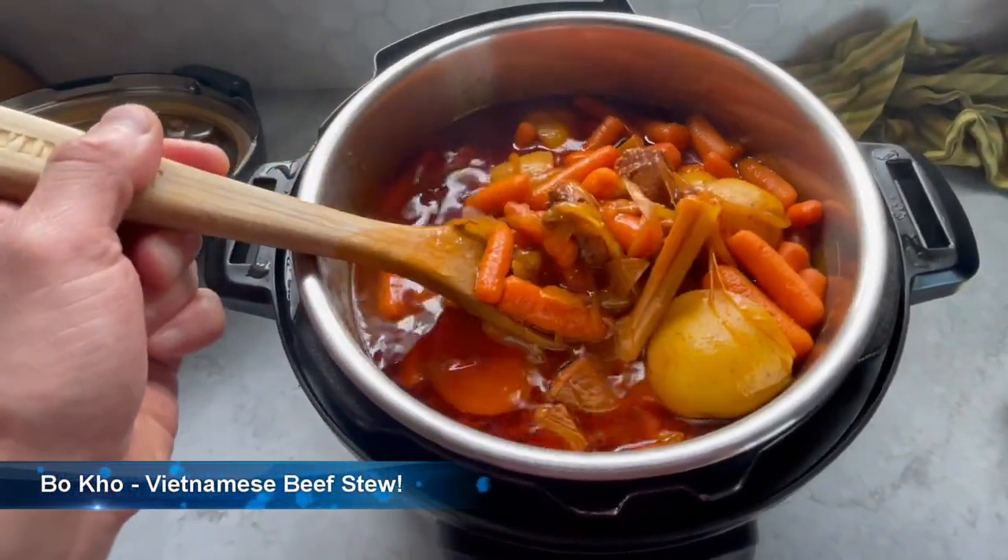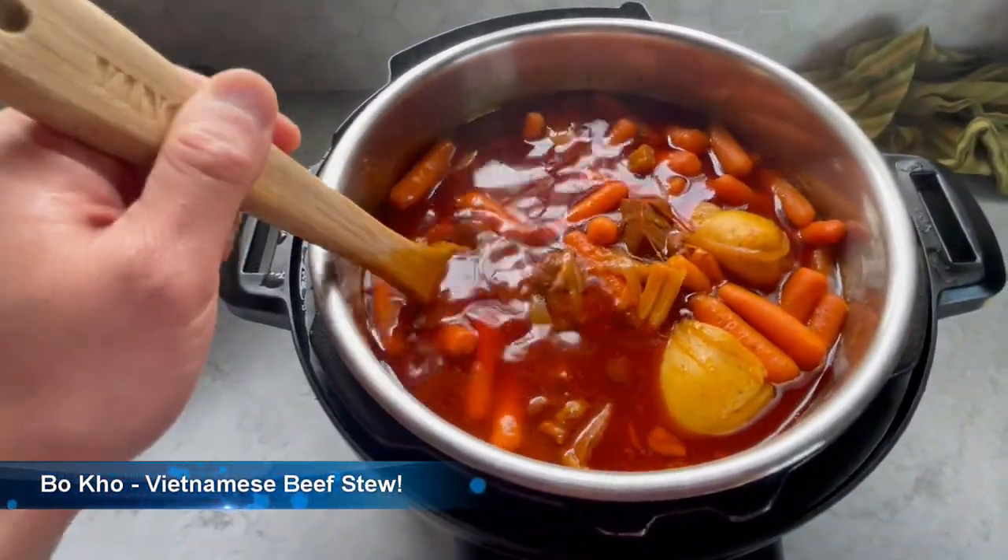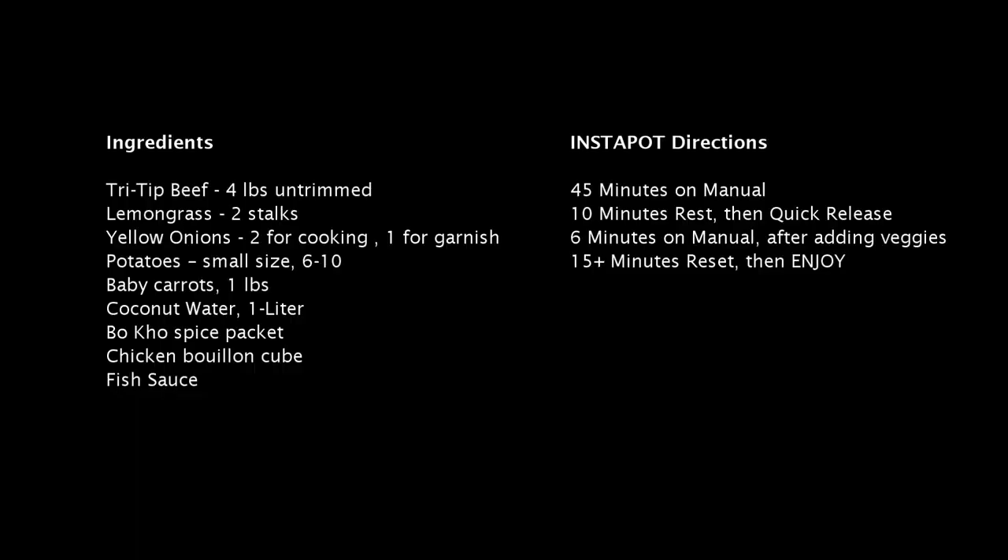Hey everybody, here's my recipe for Bò Khô, a Vietnamese beef stew. It's very hearty and delicious. Check it out and enjoy.